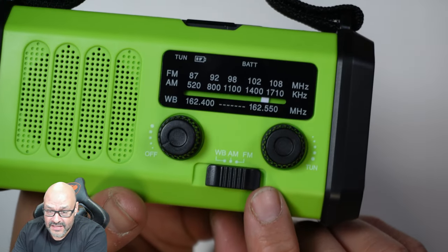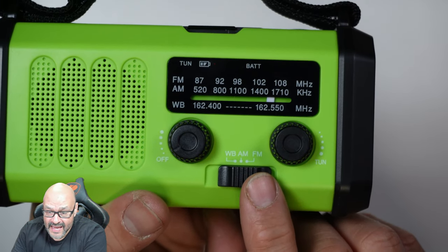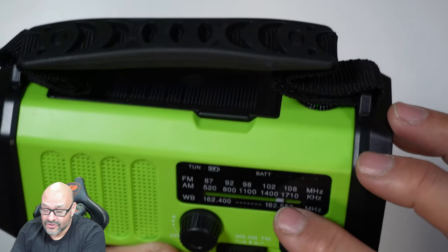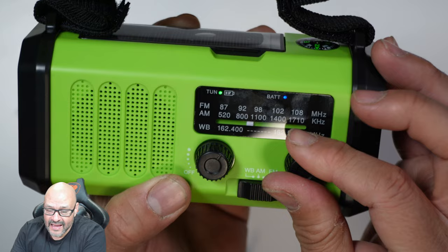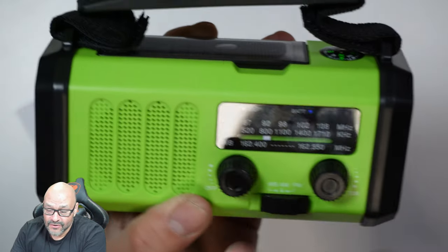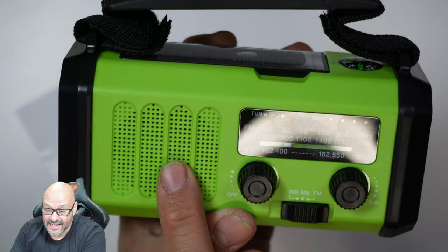In front you have FM, AM, and WB — which is mostly the weather band — and you can turn it on. The speakers are really loud.